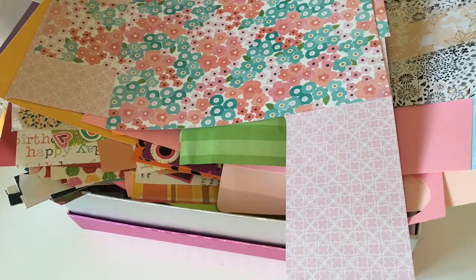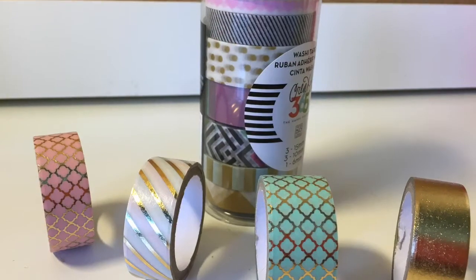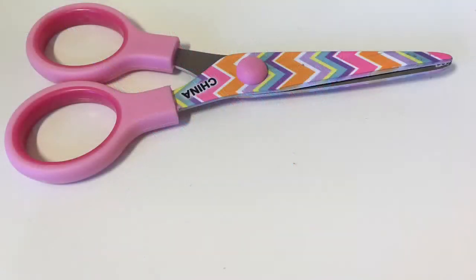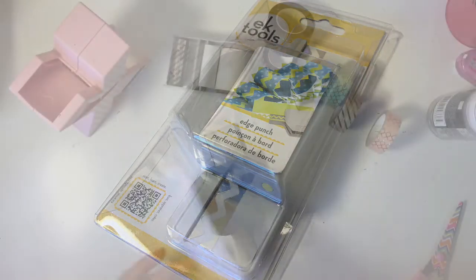So first, you will need some scrap paper of any kind, and then you will also need some washi tape of your choice. Next you will need a Xyron sticker maker, and if you don't have one, that's okay — you could also use tape or glue. And then a pair of scissors, of course. And lastly, you will need this EK tools edge punch that I bought at Michael's.